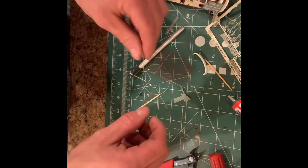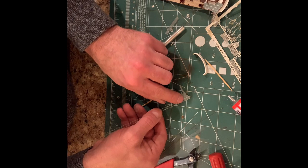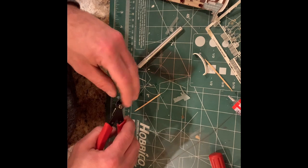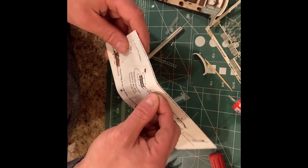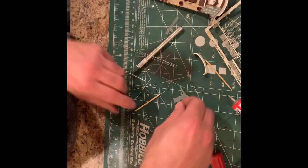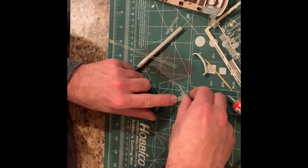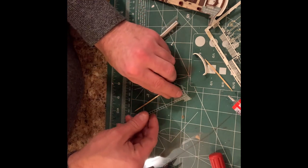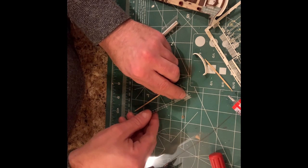Let me show you how I'm doing this. I'm taking a piece of this fencing, rough cutting it to the length it needs to be, dabbing it in a little bit of CA glue, and then just dropping it down on there. I'm not too worried about how it's shaped yet because I will then cut it with the nippers, and it will work pretty perfectly.